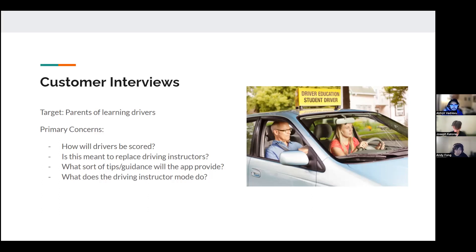We don't know exactly how drivers will be scored yet, given that we just recently received our OBD2 sensor and couldn't gather data to use as a model. But this product is not meant to replace driving instructors — it's meant to be a tool for parents to provide the same level of assistance as a driving instructor effectively.